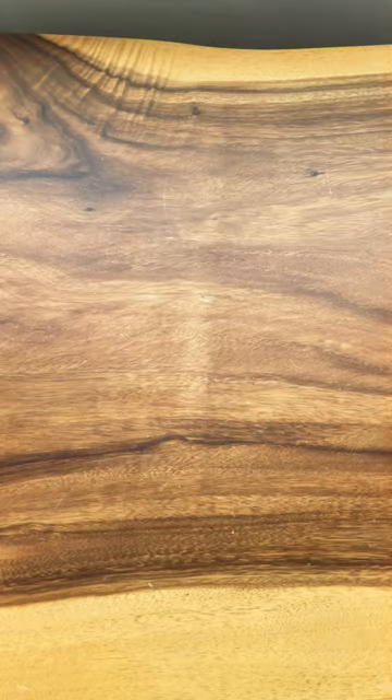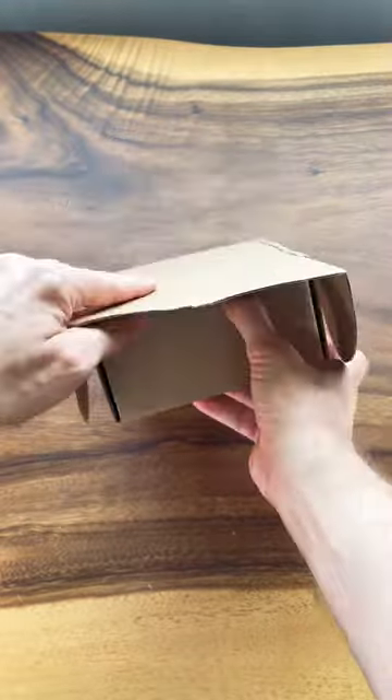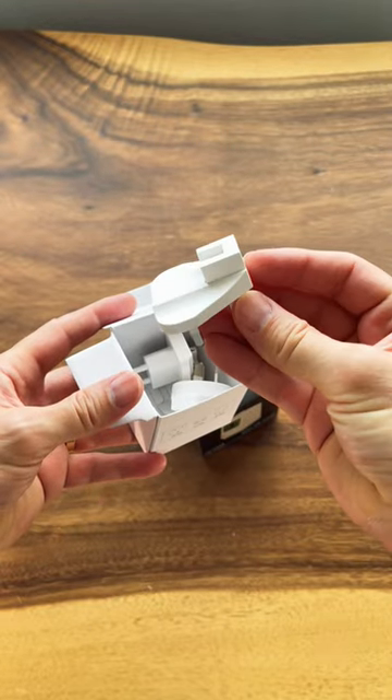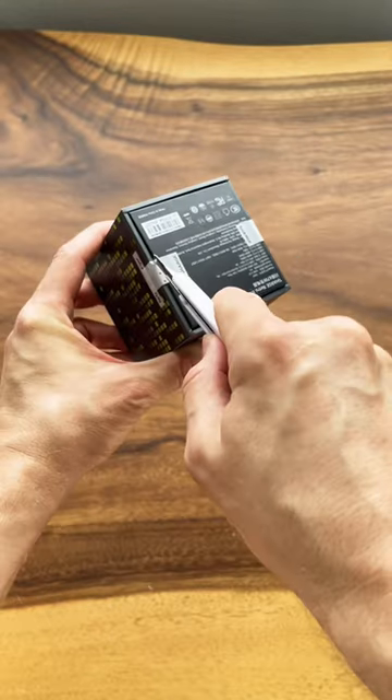If you love retro Mac stuff you're gonna love this. It's time for an unbox and today I got the Shargeek 67 watt retro Mac charger. I got these travel adapters so I can take it anywhere I go. Let's get this out of the box and see what it looks like.